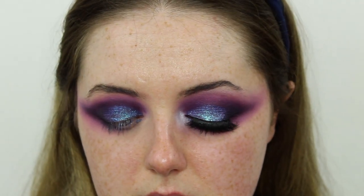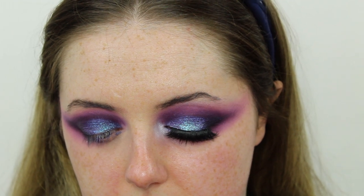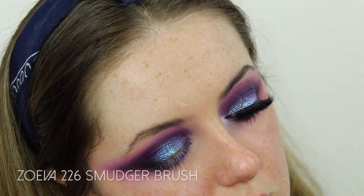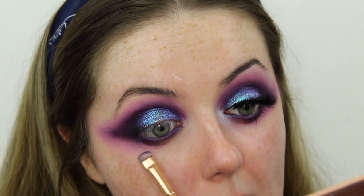Now it's time for the under eye. I'm taking a little bit of that mixture of the two cream pigments on a short stubby brush and using that in my waterline as eyeliner — my eyes completely reject eyeliner in the waterline. Then I'm going in with that Prune shade from Melchior to set that down. Using a little teeny tiny smudger brush from Zoeva — I think it's a 226 — I'm focusing that Prune shade really closely to the lash line, bringing it right into the inner corner, then blending that out with the purple shade from the NYX palette.